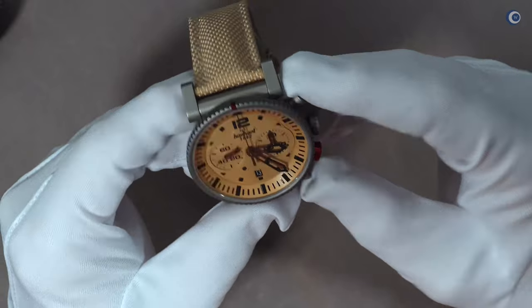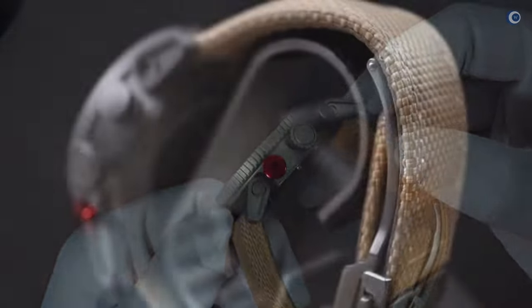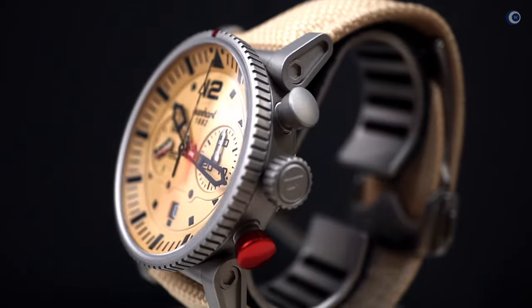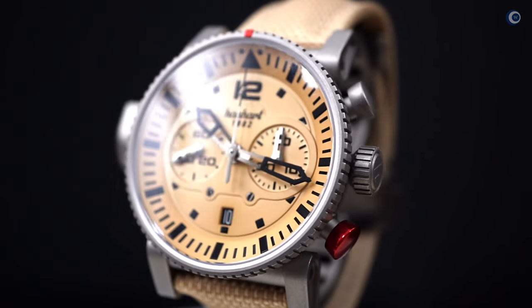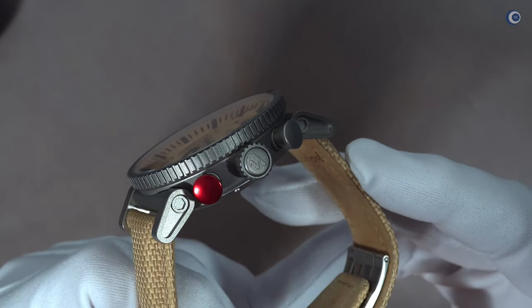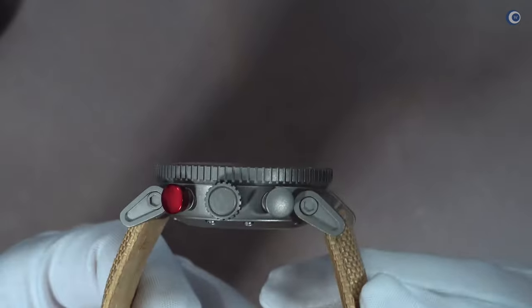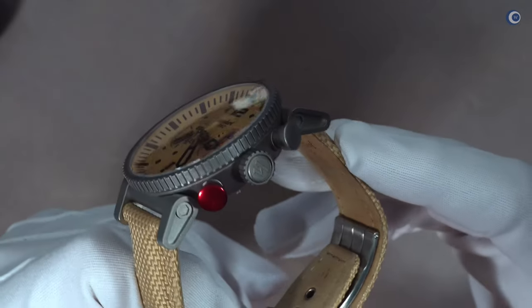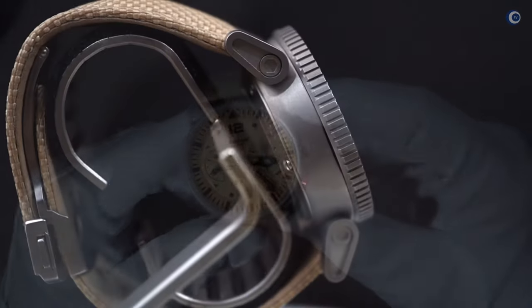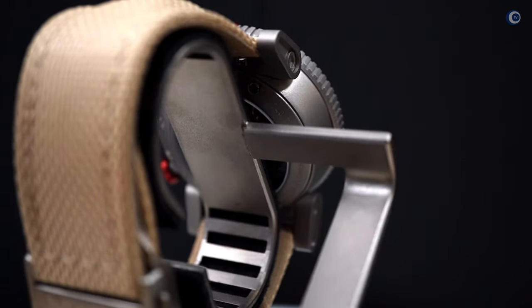Da es eine Chrono ist, hat die Uhr auch den typischen roten Hanhardt Drücker. Dazu habe ich in einigen Videos schon etwas gesagt: Lippenstift, Lackierung, Nagellack, Andenken an die geliebte Frau, Freundin, Verlobte – oder aber doch Signalfarbe, um den Drücker nicht versehentlich zu bedienen. Sucht euch aus, was euch am besten gefällt. Mir gefällt die Variante der Freundin und der Verlobten besser als die Variante der normalen Signalfarbe.